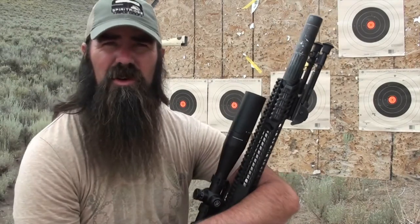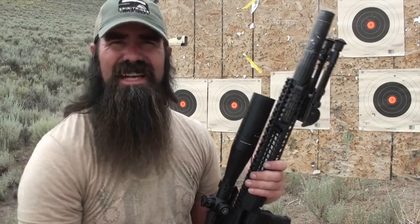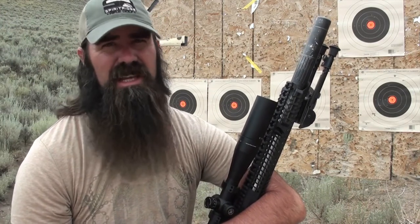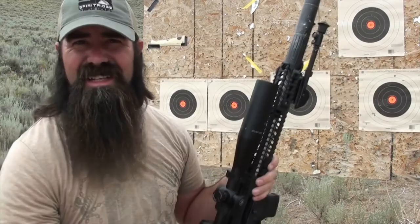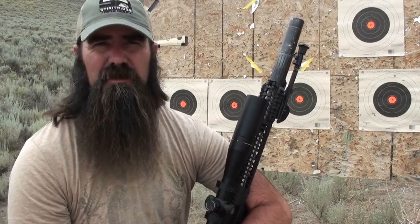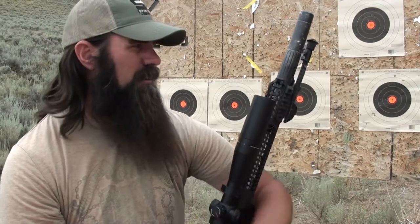I never designed this gun to be a one-hole shooter — that was never the intended purpose. The idea was to keep something short, compact, and lightweight so that I could carry it in the field when I'm contest hunting. And to be able to shoot one inch at 100 yards with a 12 and a half inch barrel, you can't ask for more than that. I can lose a little bit of weight when I go out and hunt with it — I can take the bipod off, I can also take the monopod off. I'm not going to need those when I'm calling coyotes. They're great for the bench, but I can pull those items off, lighten it up quite a bit, and it will be perfect for what I need it for. One-inch group at 100 yards, 12 and a half inch barrel, suppressed.